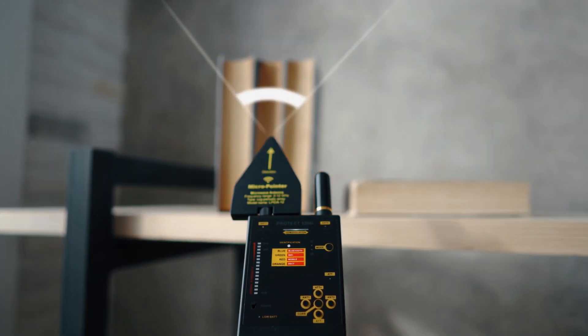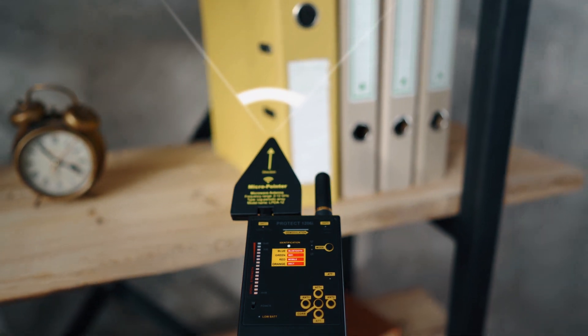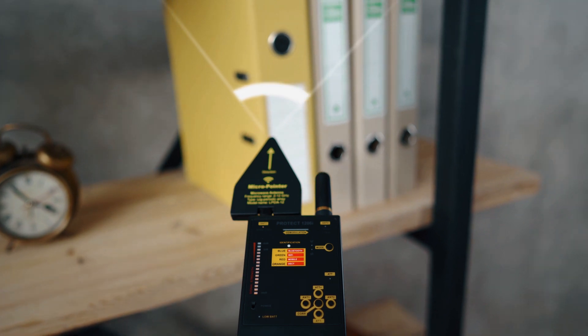Therefore, it is possible to use the micro-pointer antenna in the Antenna 1 socket for an additional search, instead of the Antenna 2 socket where it is as standard.